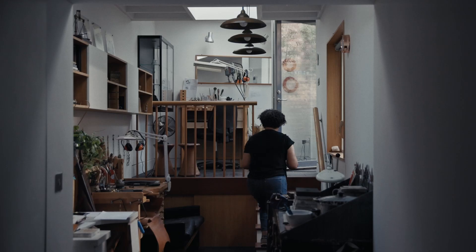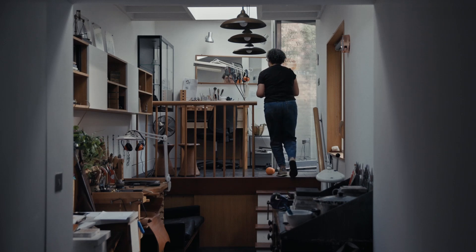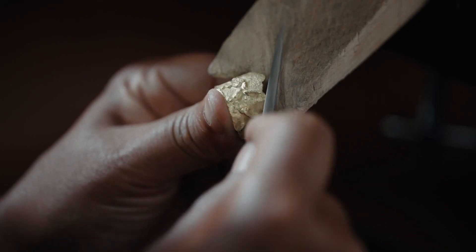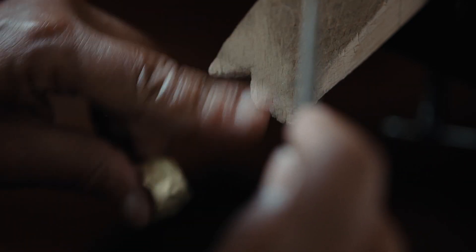I would love my clients to feel comfortable wearing the pieces first of all, but also as they wear them — they're matte finish, they're not highly polished, and they've got a lot of texture. So I want the rings to age nicely as they wear the piece.